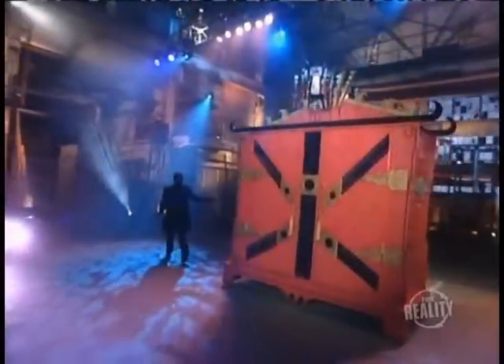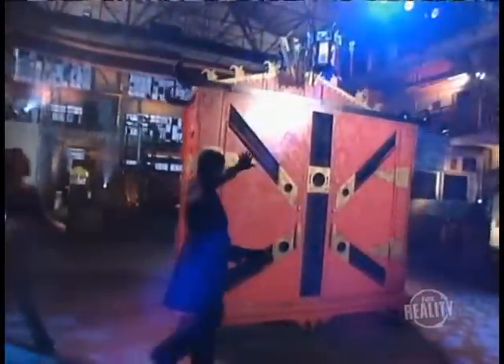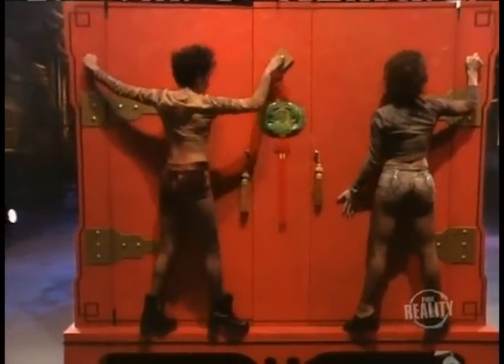Now for the secrets. The magician spends a great deal of time trying to convince you that the cabinet is empty — but it isn't. When the trick begins, two assistants are already hidden inside. Before the front doors are opened, the assistants climb out the back and stand on tiny ledges, so you won't be able to see their feet underneath the cabinet.